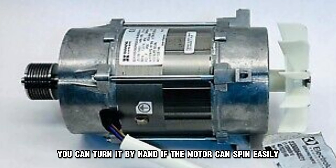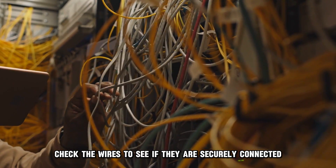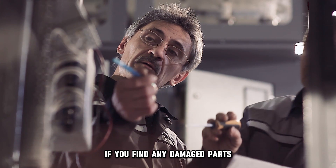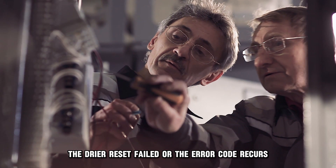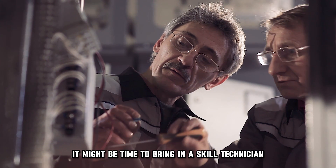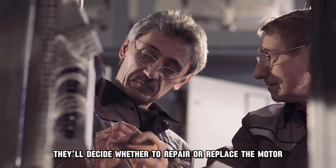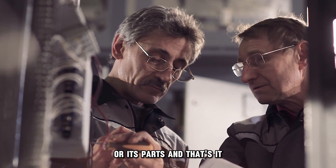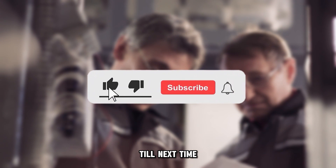You can turn it by hand. If the motor can spin easily, check the wires to see if they are securely connected. If you find any damaged parts, the dryer reset failed, or the error code recurs, it might be time to bring in a skilled technician for help. They'll decide whether to repair or replace the motor or its parts. And that's it — thanks for watching, till next time.